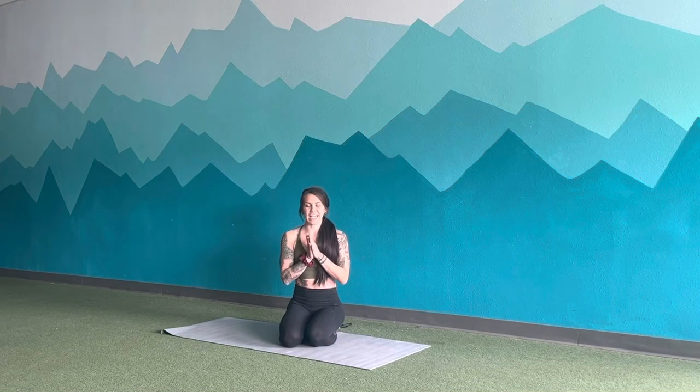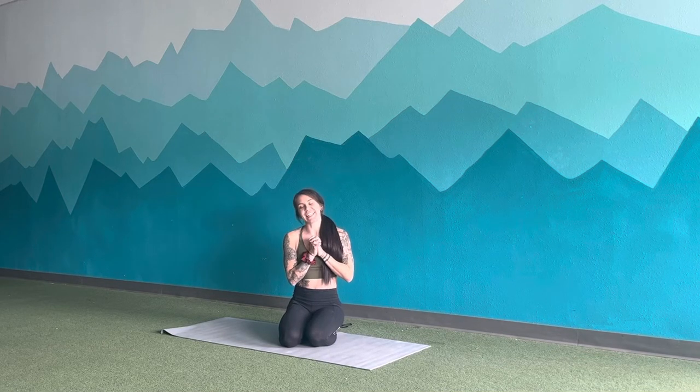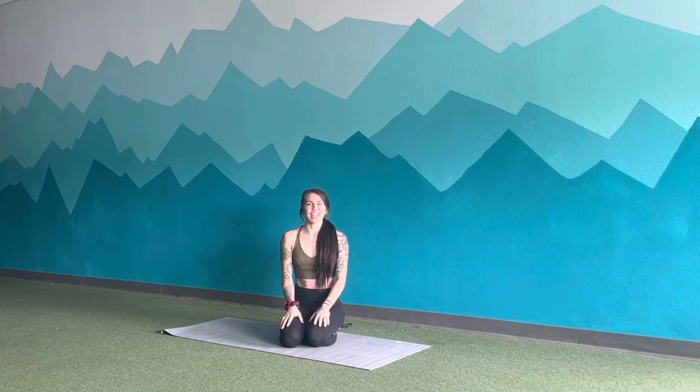Hi everyone, thank you for joining me. I'm Cassandra Turner with Intentionally Yours, and this is a yoga HIIT class. It's going to be an awesome fusion of stretch, strengthen, get some sweat going, and get some movement and breath into the body. It's a pretty hard class, so get ready to challenge yourself and move and breathe quickly. Let's jump right in.